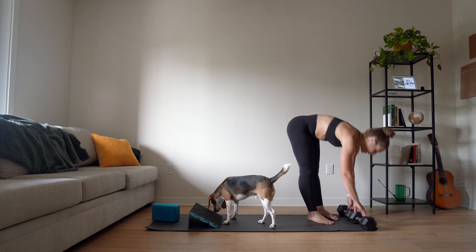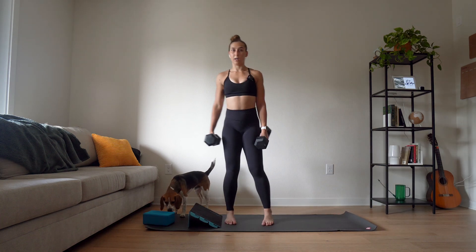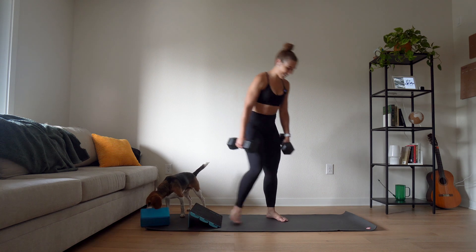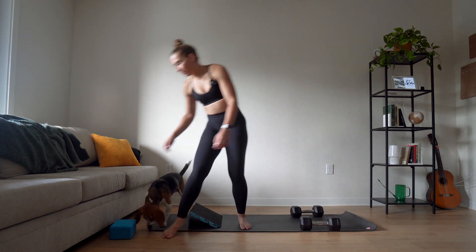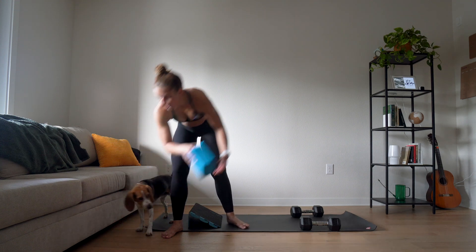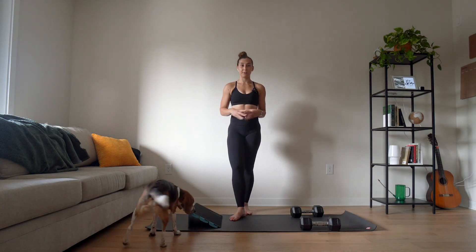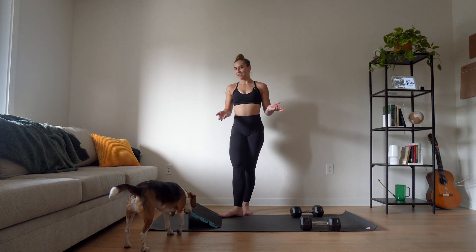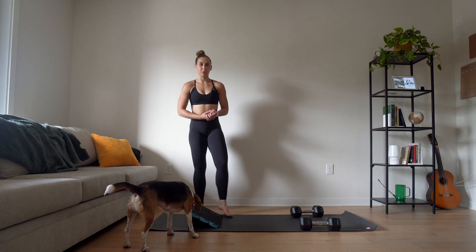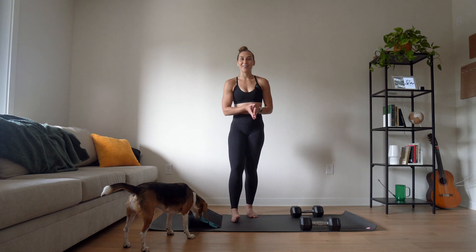You will want some kind of weight, whether that is dumbbells, kettlebells, jugs of water, whatever you've got lying around — or of course you can just do these bodyweight. We're actually going to do things for reps today versus doing them for time. That's actually how I prefer to train. I think it's a lot more effective. You're in better control of how much you are doing, and it's easier to track that way.